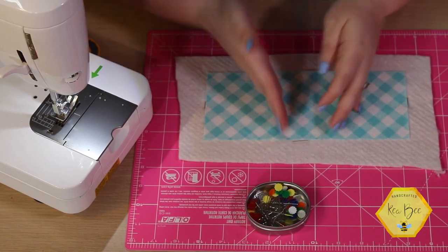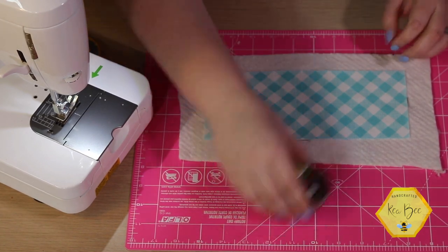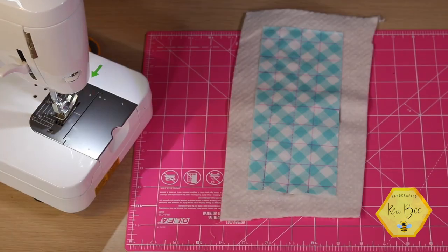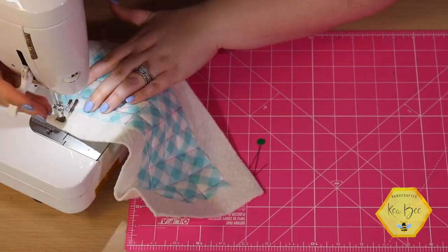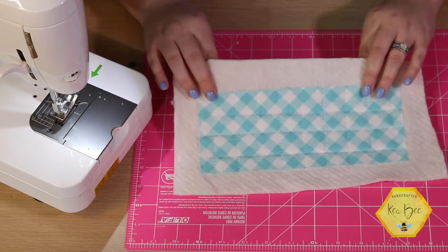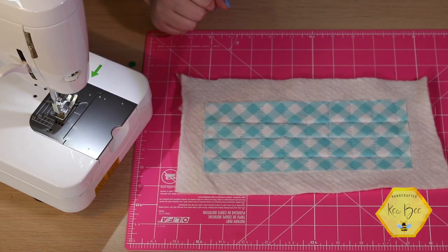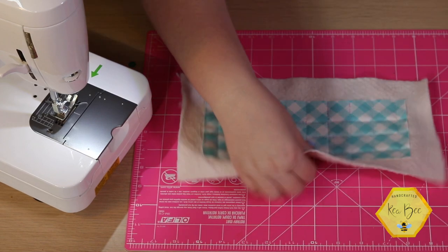Now I'm going to use some straight line quilting — just some one inch grids — and get this quilted up super fast. We've got this all quilted up; I just did some really quick little squares. I wanted them to go in the opposite direction of the gingham and I think that's super cute and really quick. You can actually repeat that process for our two larger pieces of fabric.